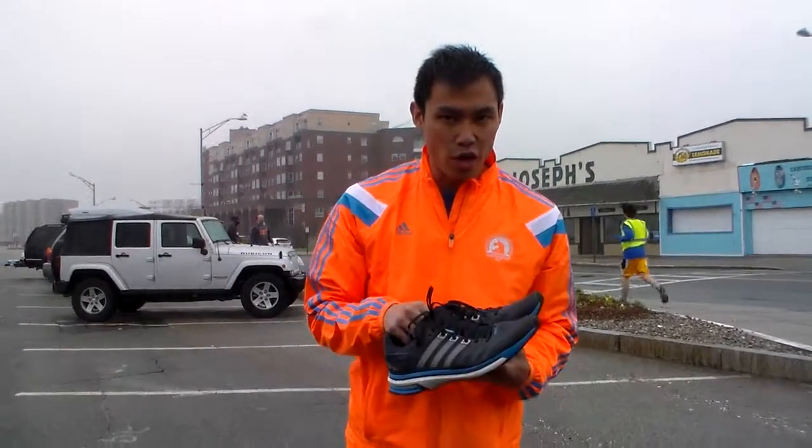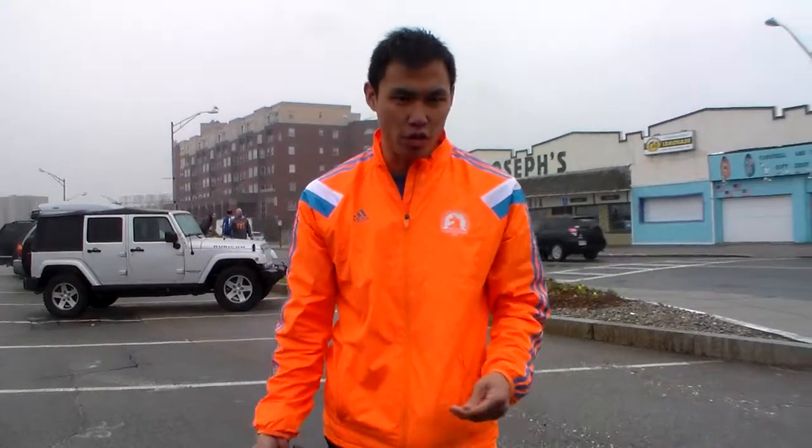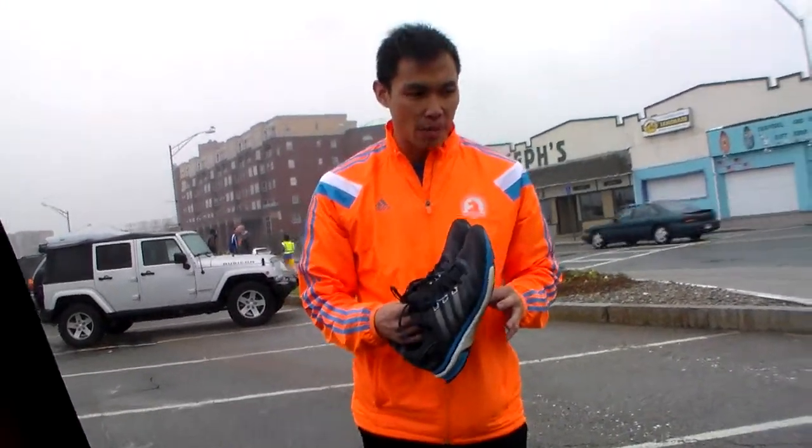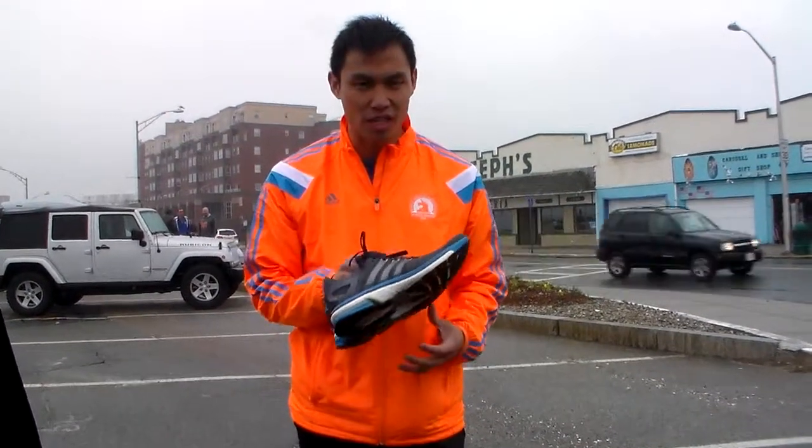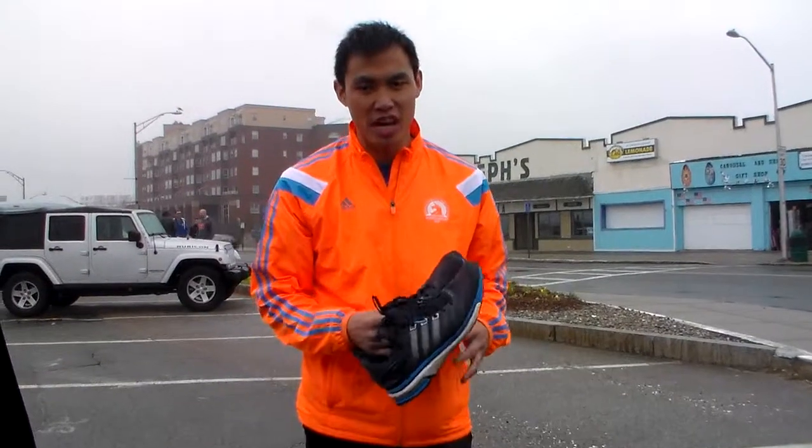So I got these two shoes to go ahead and try out for this 33-mile journey. I'm going to report back later to see how they're doing. Boost Foam is definitely something awesome that's been introduced from Adidas and I've been running it for a little while. We just need to see how it holds out for this relay. So that's it.